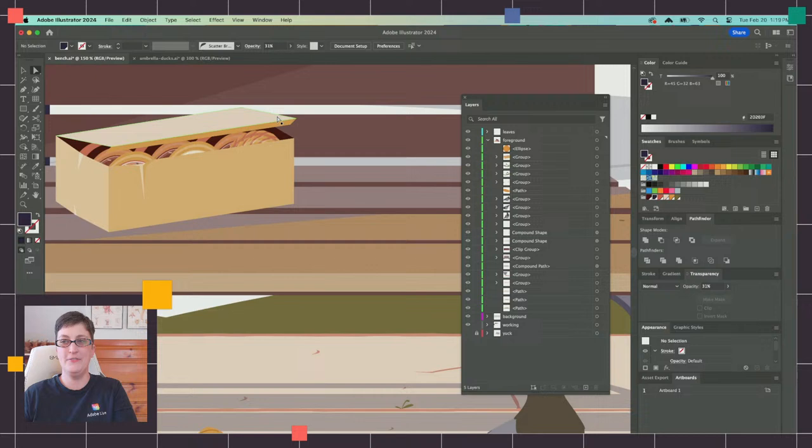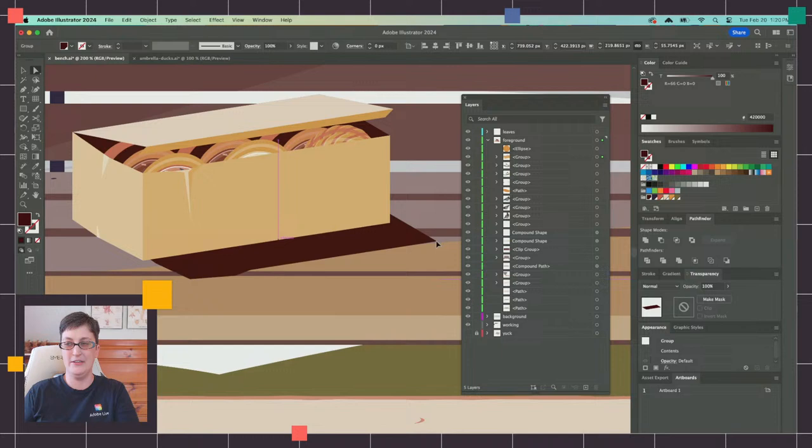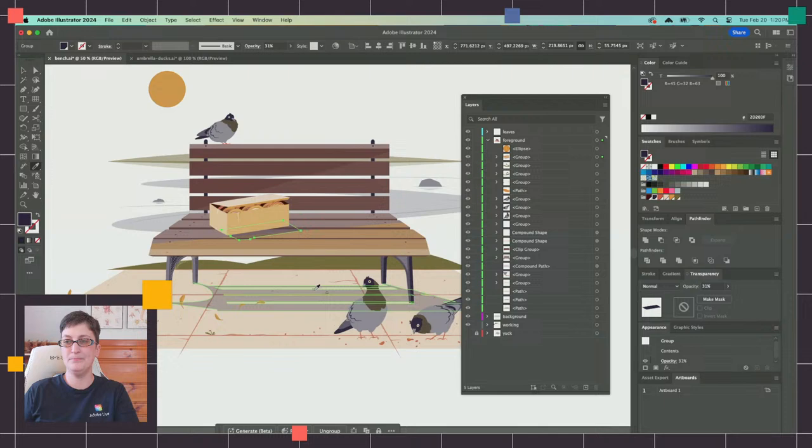To finish off the bench area, I can just very easily copy the shape I have for the top of the donut box — the top and bottom are the same general shape — paste it, bring it down and across, and now we've got a nice shadow for the donut box as well.